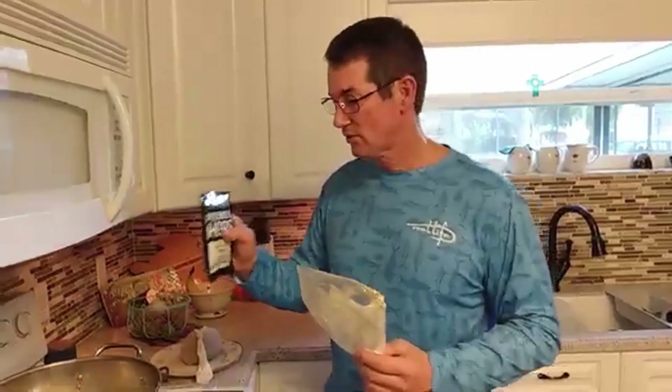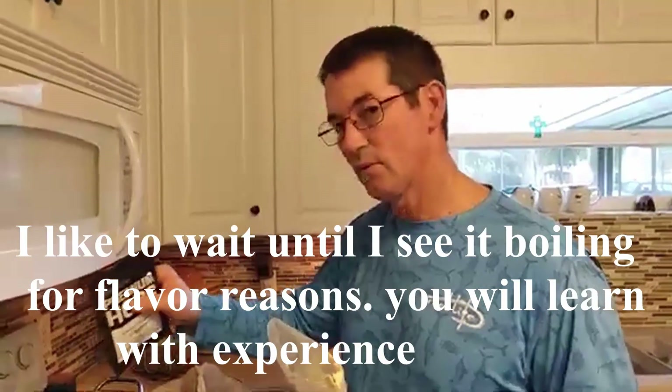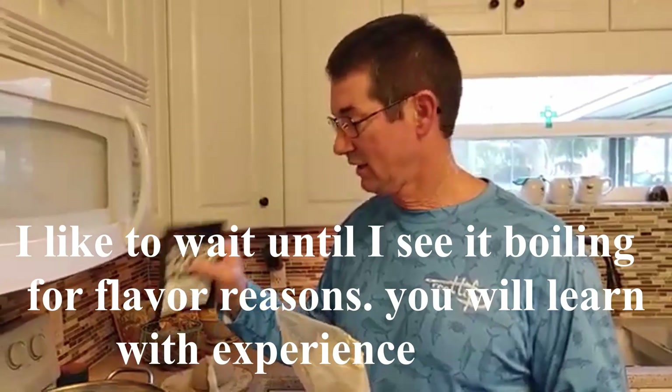This is the hops. As soon as you start to see it boil a little bit — that's my own little trick — as soon as you see it boil a little bit, then I add the hops. At this point this is called the wort, and it boils for 60 minutes at boiling temperature.